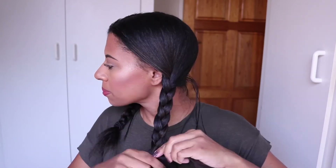For this style, I'm starting by creating a middle part and I'm going to secure one side with a hair tie. Then I'm going to move to the other side and braid my hair. Once I get to the end of that braid, I'm going to secure it with a hair tie, and then I'm going to do the same on the other side.